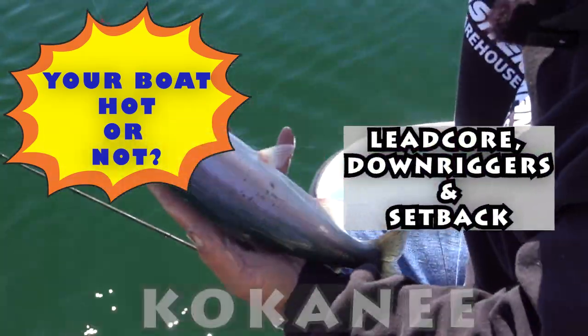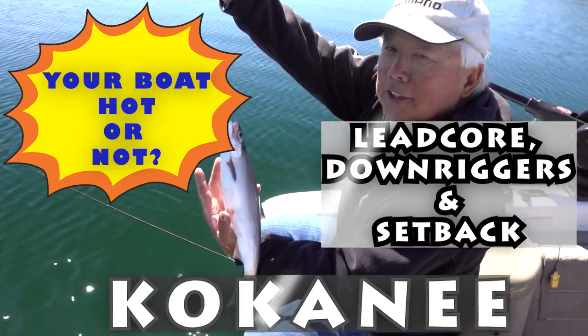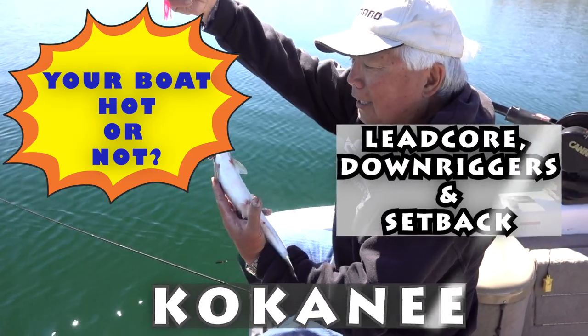Fishing is fine, but hooking is the only way. We're going to show you how to catch some fish today.